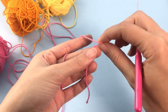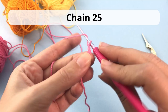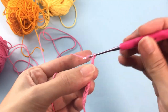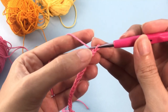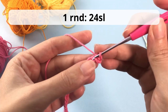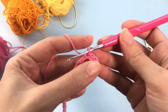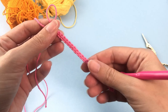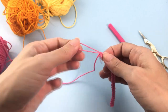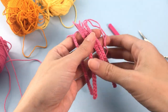Now let's move on to the 2nd type of tentacle. Start with the slip knot and chain 25. Skip the 1st chain and make 1 slip stitch inside each chain. Once you finish all 24 chains, cut and leave a little bit of tail. Make 3 more — again you should have 4 of this type.